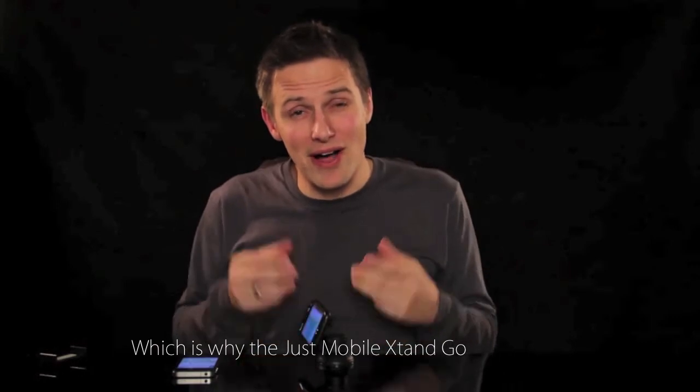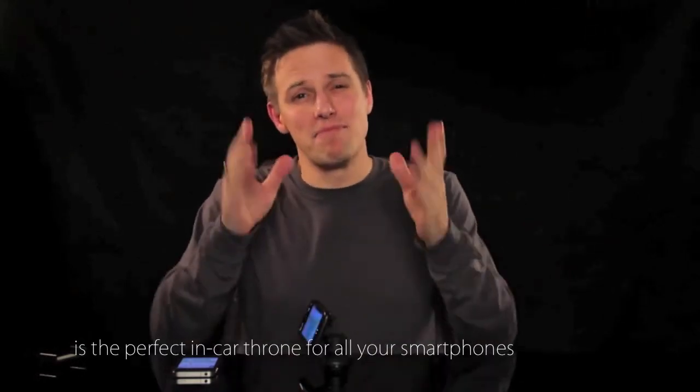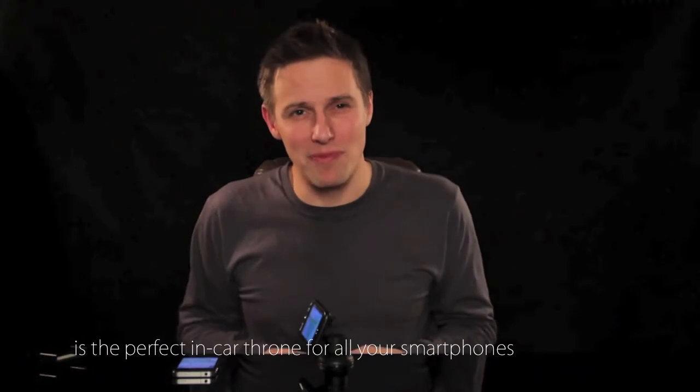That's why the Justmobile X-Stand Go is the perfect in-car throne for all your smartphones.